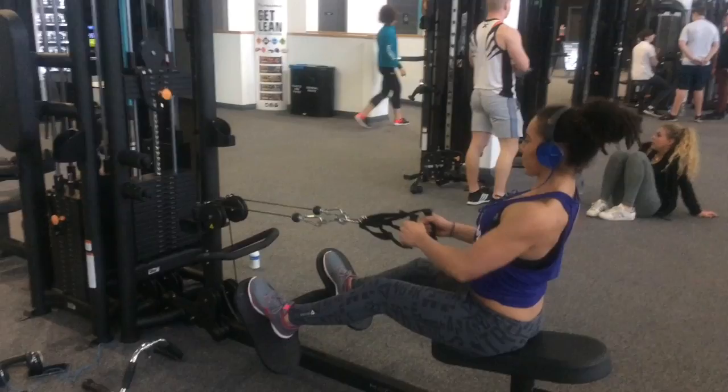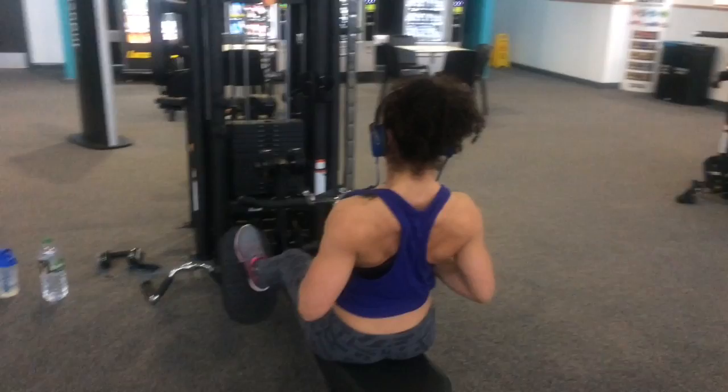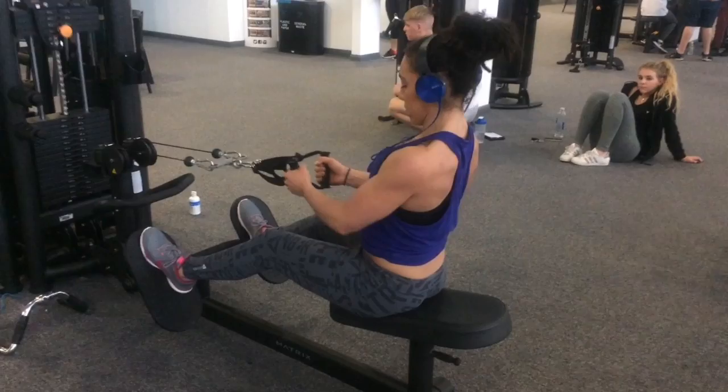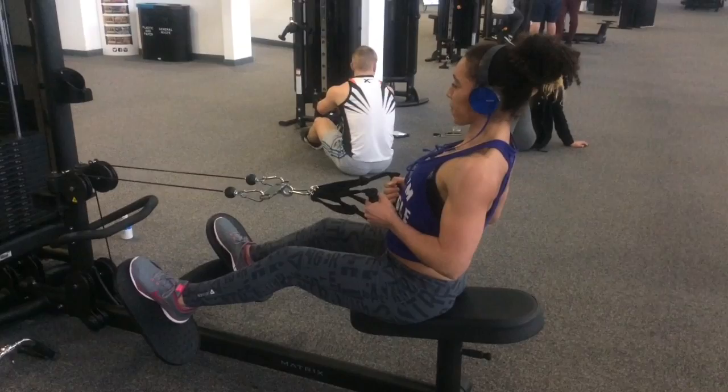The second exercise was a seated row on the cable machine. You keep your back nice and tight, bring your elbows back, keep them as close to your body as you can, and just squeeze and pull. This has to be one of my favorite exercises, although I don't do it that often. The equipment was a bit different to my usual setup.